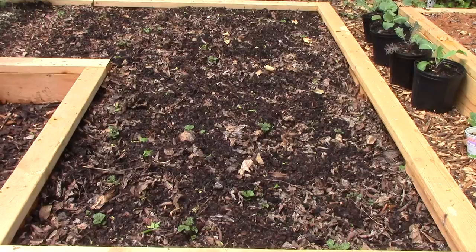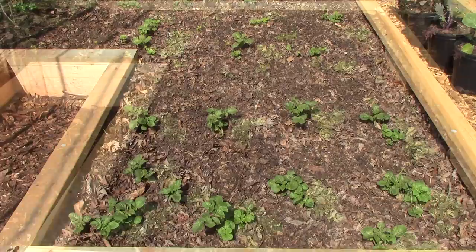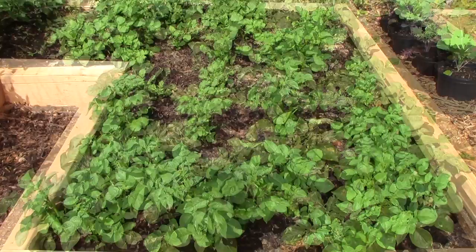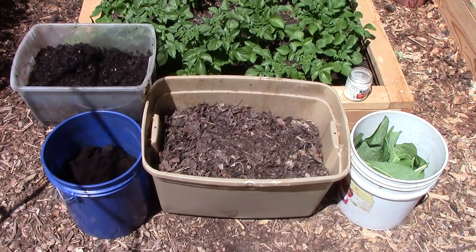As the potatoes grew over the past few weeks, I gradually hilled them up with more leaves, used coffee grounds and worm castings, along with compost, comfrey and a little green yard waste. But this weekend, the potatoes were tall enough that I needed to hill them up in earnest to keep the plants from falling over and to provide enough cover for the growing tubers below.